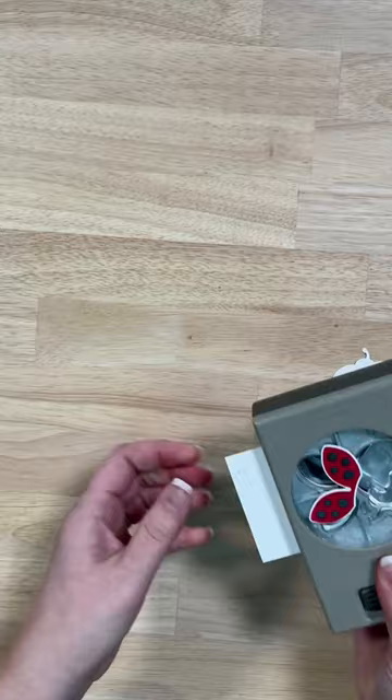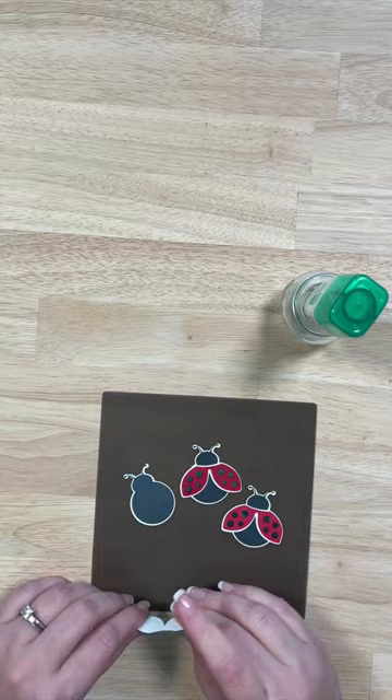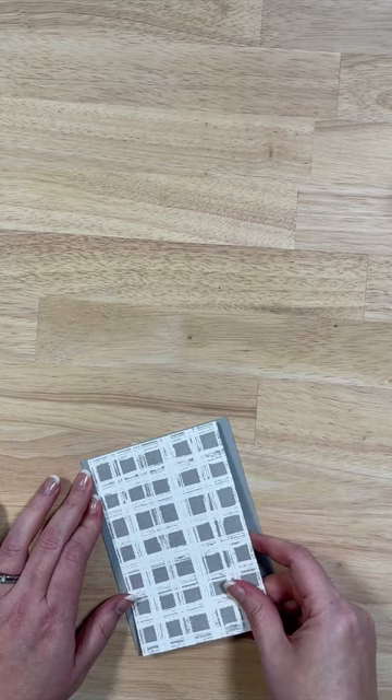Then we're going to add our wings onto our bodies with some liquid glue. A great card base with some coordinating pattern paper added right on top. We're going to take a piece of ribbon, tie it around our sentiment layer, and add it onto our card.